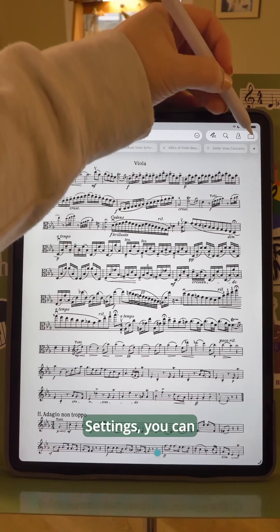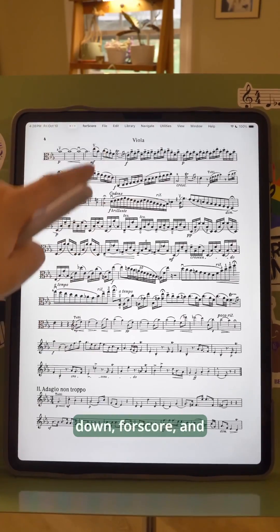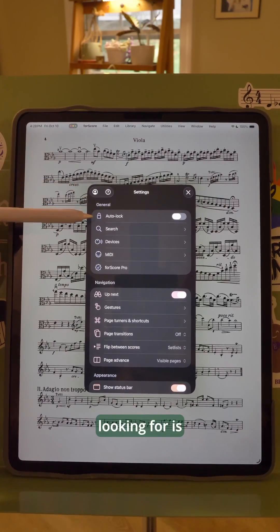Go to settings — you can find this from the briefcase all the way down here, or in the new update you can just swipe down Fourscore and then preferences will also take you to these settings. The setting we're looking for is auto lock.